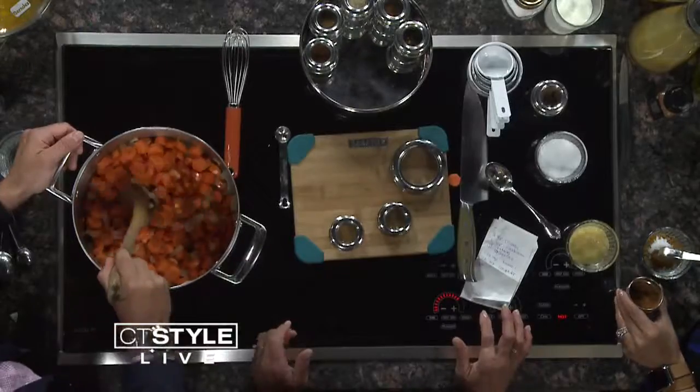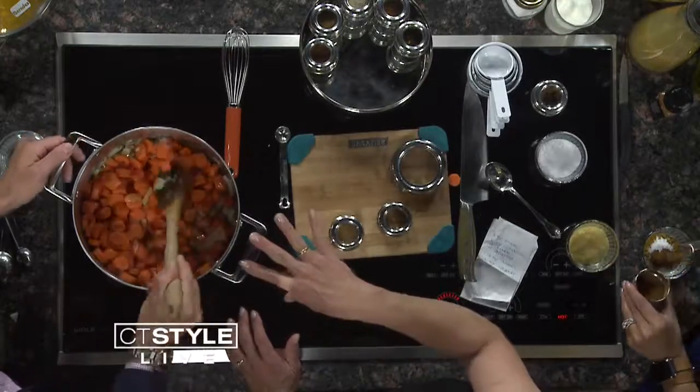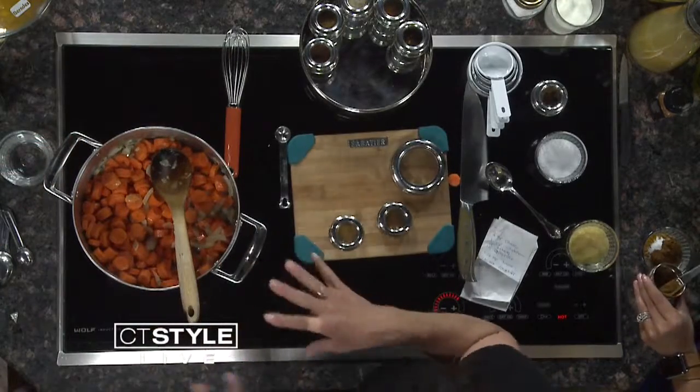So we're going to cook this for about 10 minutes. If you don't have time to cook it for 10 minutes, no worries — that's just to brown the carrots a little bit. You could brown the onions ahead of time.